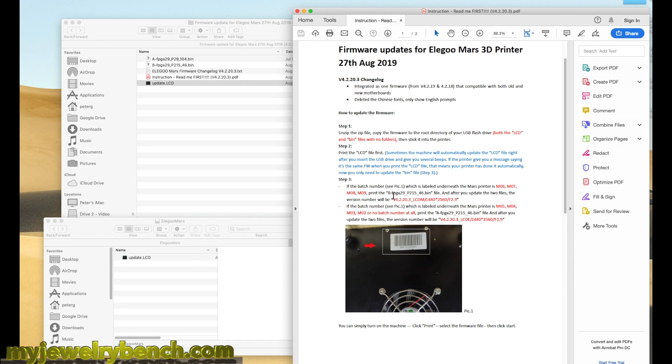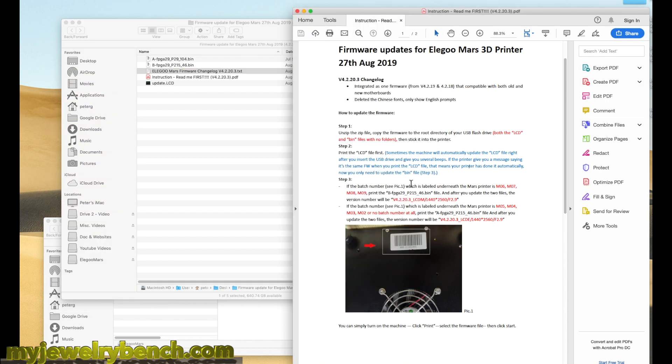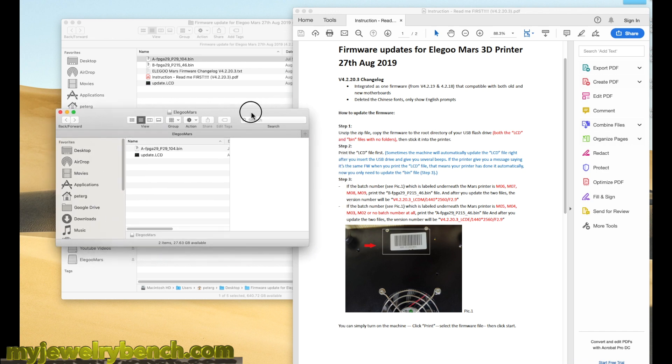We look at that file and select that one. If you have that version, you don't have to double click it and open it up, but if you do, just delete that extra file. So if you need that bin file for your version, copy that onto the USB stick. If you have version 5, 4, 3, or 2, then you're going to grab the A prefix bin file and drag that onto your USB stick. And that's pretty much it. In the next stage, we're going to upgrade the printer — sometimes these things happen automatically, sometimes they don't. Keep the PDF file handy so that you know which one you need. I'm just going to eject the drive from my computer — I'm using a Mac — and we're going to head on over to the printer.